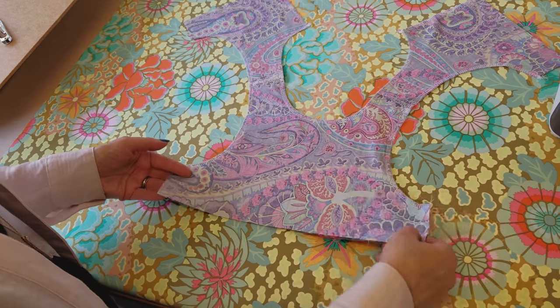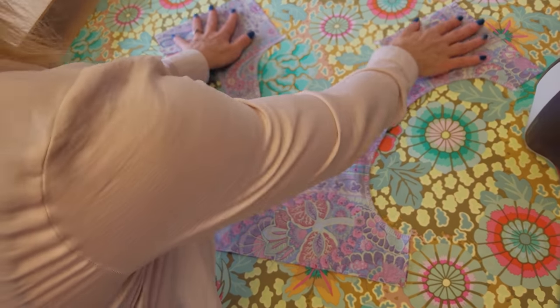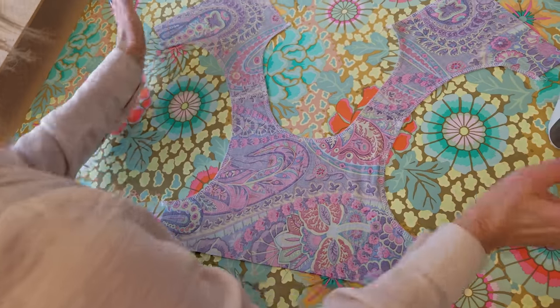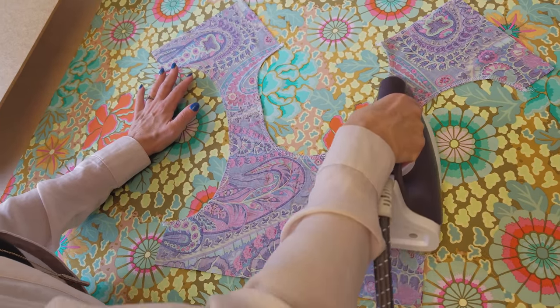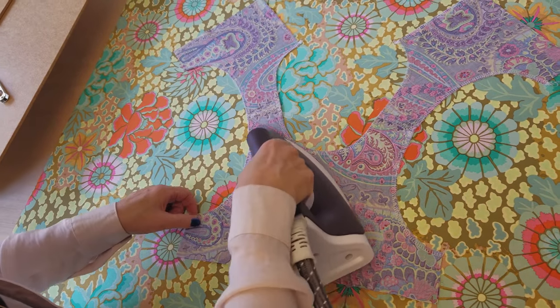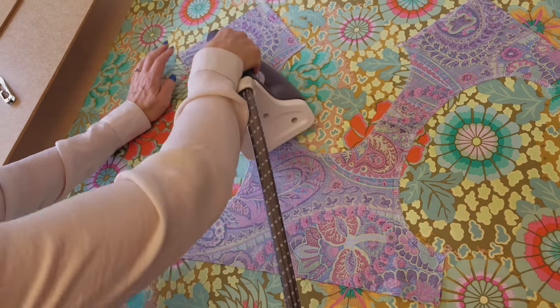Here's the whole top of the dress — here's the back and here is the front. After you've got it stitched, it'll lay really, really flat. I usually give it a little pressing just to make sure that anything we stretched going around the curves when stitching gets put back in place.